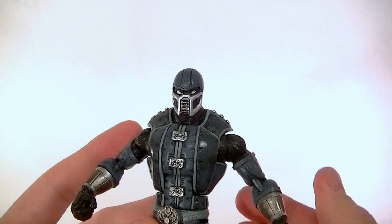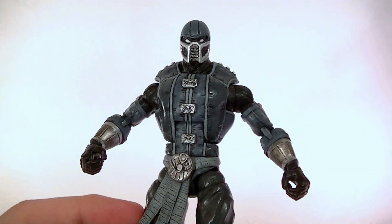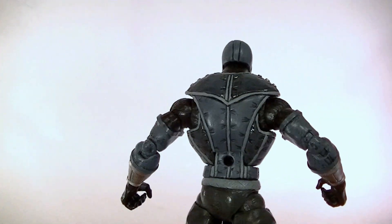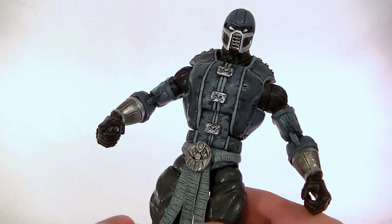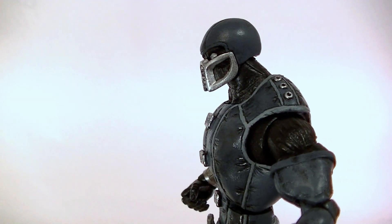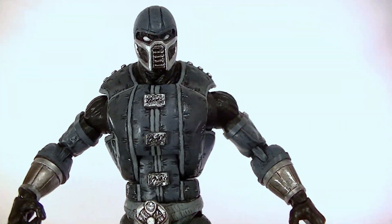There it is, guys — my custom Noob Sabot. I've been dying to make this character for a long time. I've had it planned in my mind for a while and it's been in the works for a while too. I'm really happy to finally get it done — let me know what you think. I'm so excited about it I might just keep it and disappear so my customer can't find me, but I probably won't because I have a reputation to uphold. Thanks for watching — stay tuned for more custom figures, reviews, and other good stuff. Keep collecting!